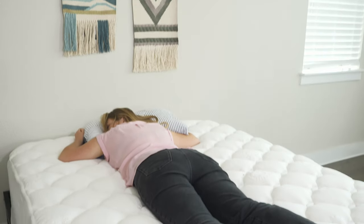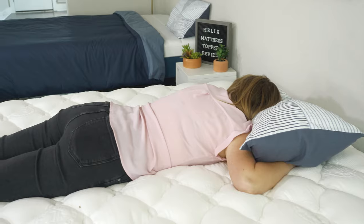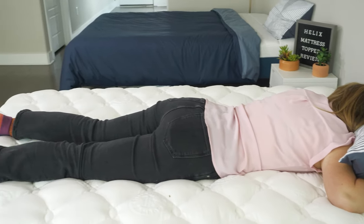I will say, however, that this could be a great pick for stomach sleepers. Because it will only soften your mattress a little bit, there's a better chance that your hips will stay in proper alignment so you'll be comfortable all night.